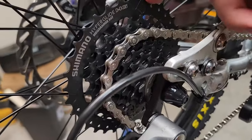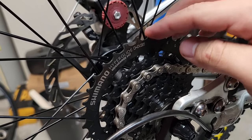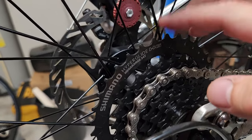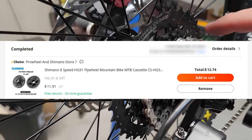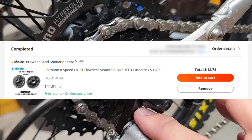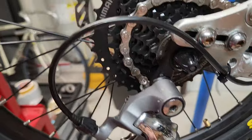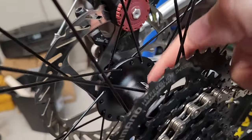Then of course I needed to get a cassette - and in hindsight this is probably a little overkill. This is a 34-tooth and I think that causes a little bit of issues which I'll go into later. So I bought the cassette, an 8-speed chain, and the derailleur hanger.